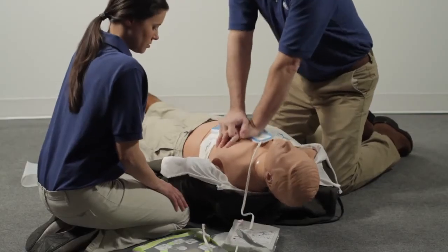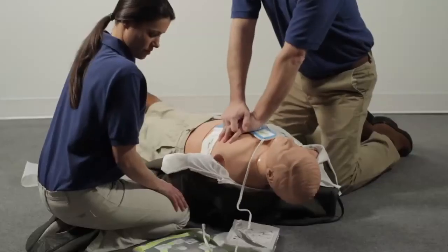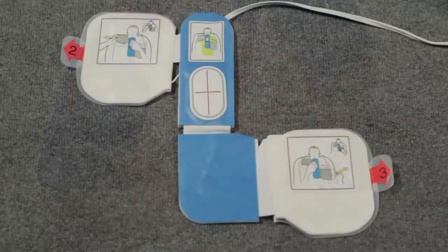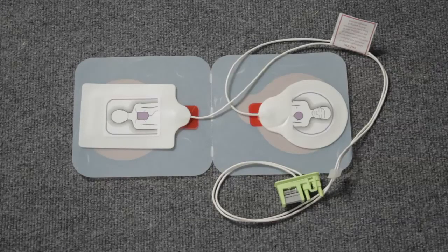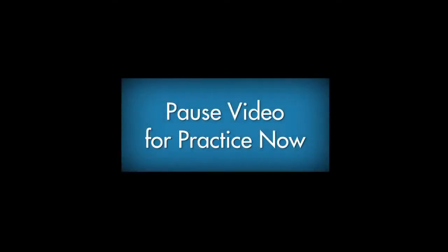Continue to follow the AED prompts. Do five full cycles of compressing the chest 30 times and breathing two times. If the AED tells you it is analyzing, do not touch the person. If a shock is needed, be sure no one is touching the person before pressing the shock button. Always use adult AED pads for adults. For children less than 8 years old or weighing less than 55 pounds, use pediatric pads. If pediatric pads are not available, use the adult pads. Never use pediatric pads on an adult.